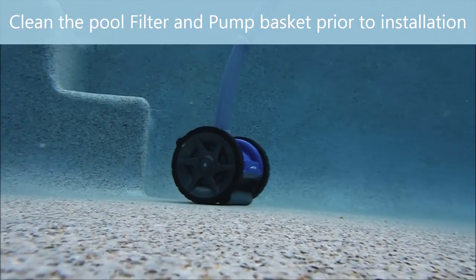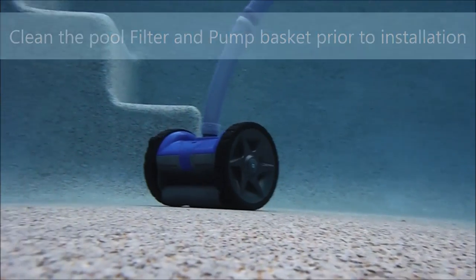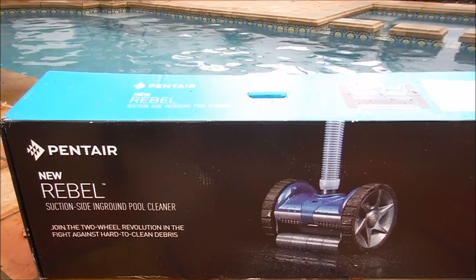To ensure the Rebel Cleaner has the proper suction once installed, make sure that the filter has been cleaned and the pump basket is free of any debris. I'm going to go over the installation process of the Pentair Rebel suction side cleaner.